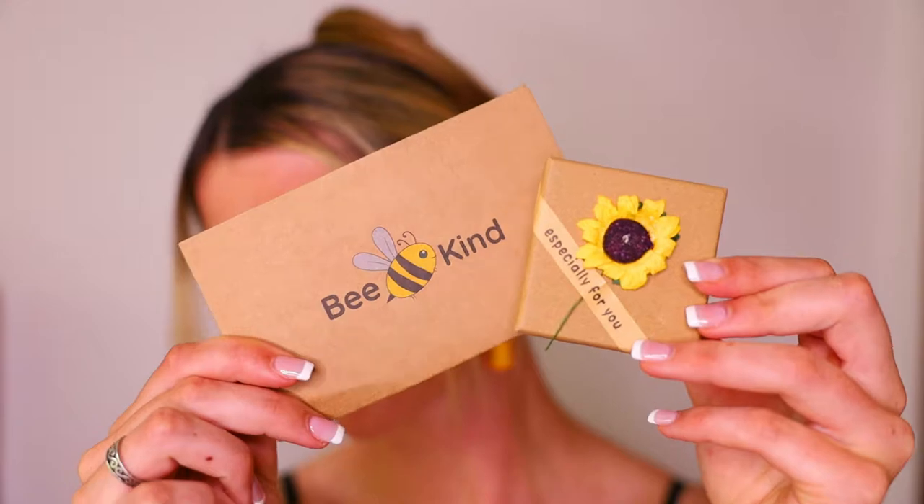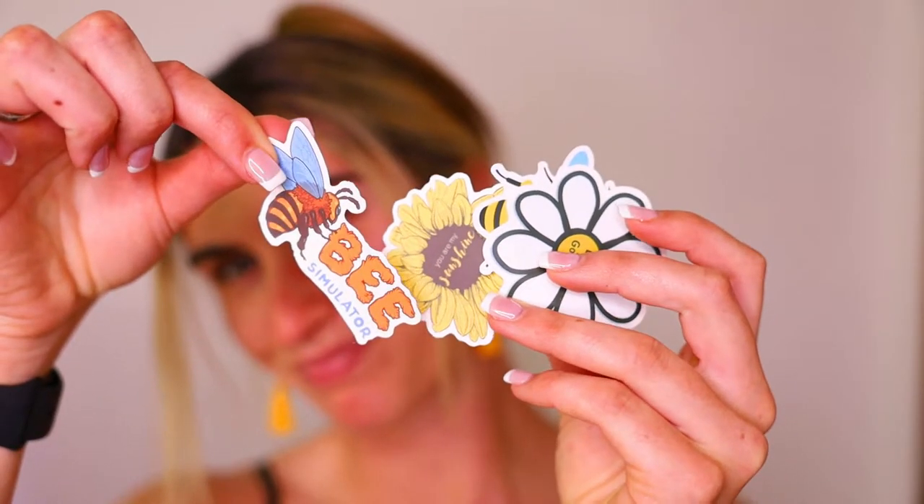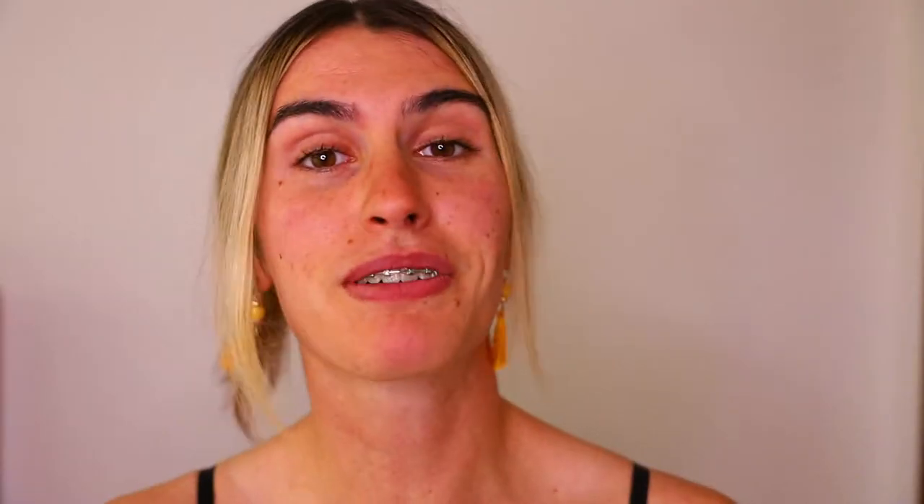So here we have Bee Kind Shop, which is this gorgeous little company who are making it their mission to protect the bee colonies around the world. With every purchase you make, they give 10% of those profits to Pollinator Partnerships and other non-profits.